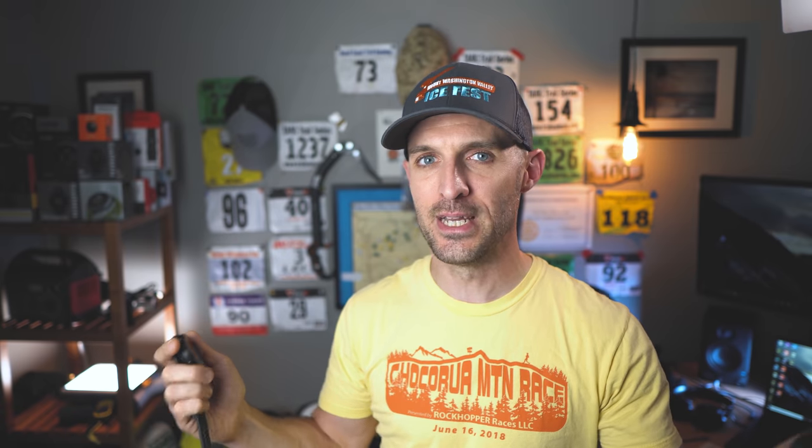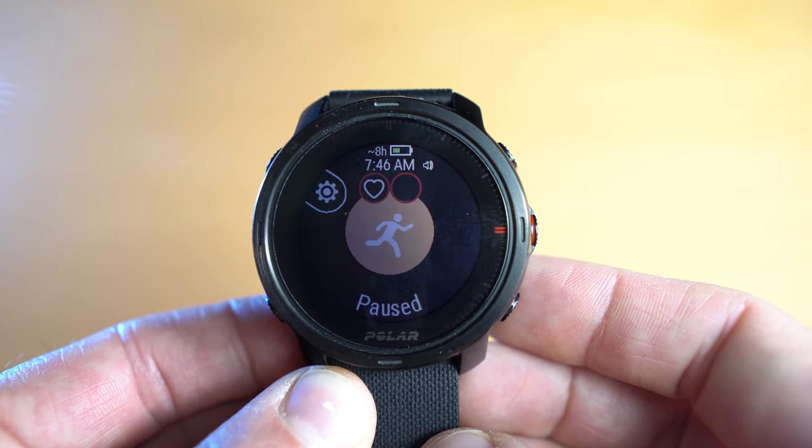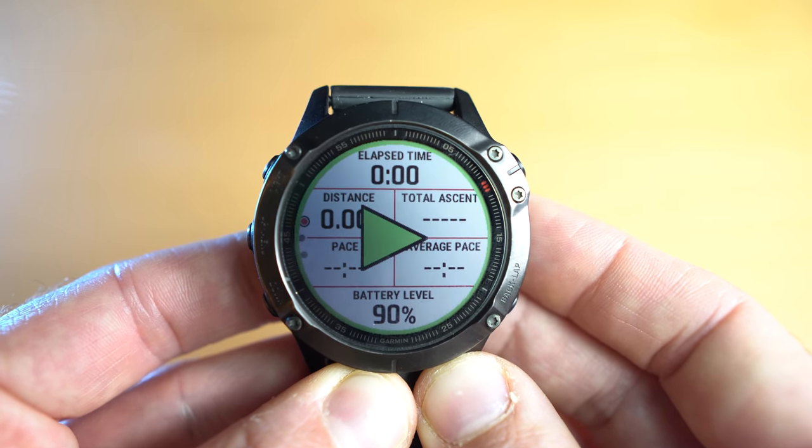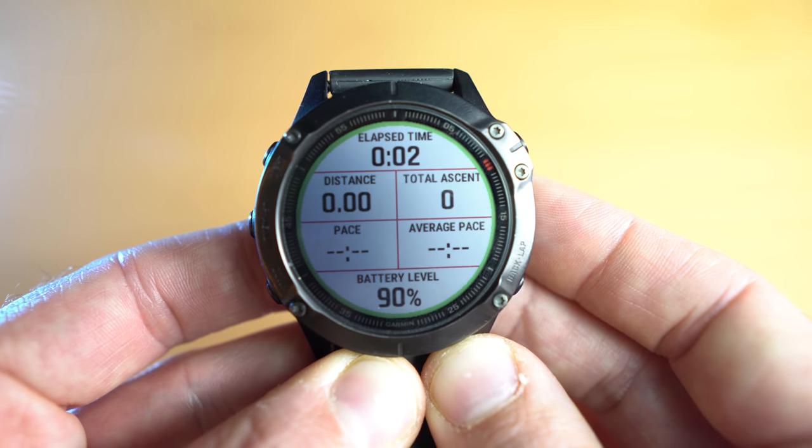Here's a weird one — the Polar Grit X doesn't tell you how much battery life you have left when you're in an activity. There's no way to see battery status unless you pause and look at a tiny icon at the top of the screen. On the Garmin Fenix 6, you can add a battery status data field on one of your activity pages and see the percentage or hours remaining at a glance. This is pretty important to me — I have races that last up to 24 hours and knowing battery status is critical. Not sure why they left this out, but it seems like something they could fix in a firmware update.